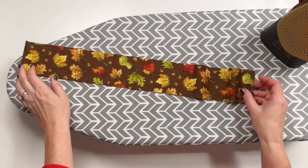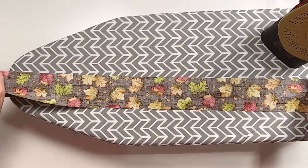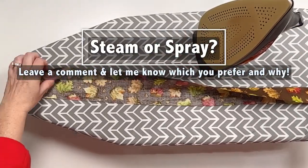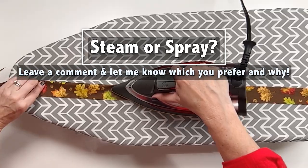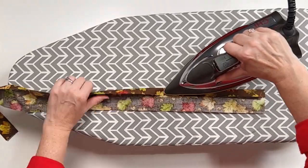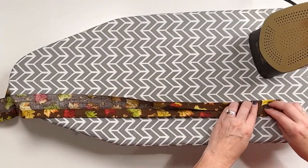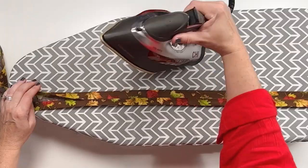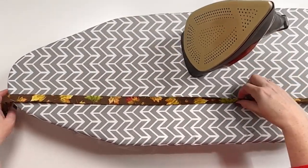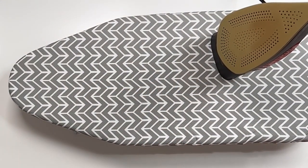Now we're going to prepare the straps. You have two pieces of fabric with the selvedges cut off, three inches wide. Start by ironing in half all the way down. Then open the fabric and iron each side where the raw edge meets the fold in the center — it's easier to do one side at a time. Make sure you don't iron across that fold because you don't want to unfold it. Once both sides are folded in, fold and press it in half one last time. If you want a wider strap, just cut your original fabric a bit wider.